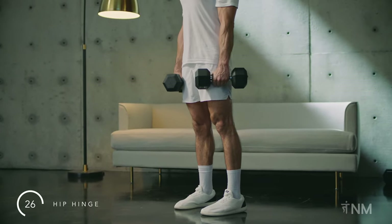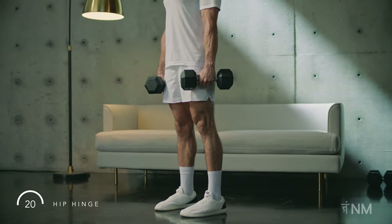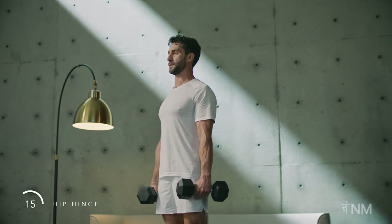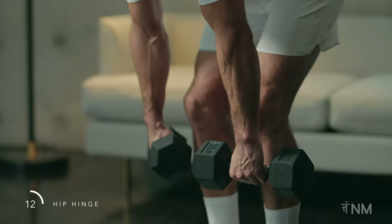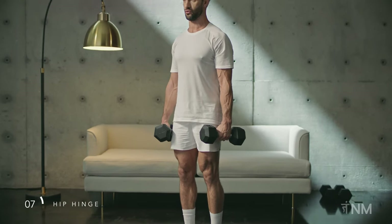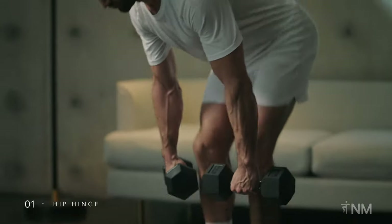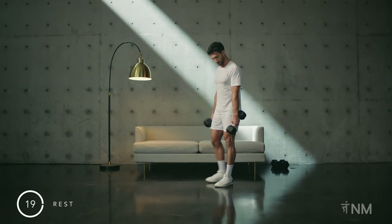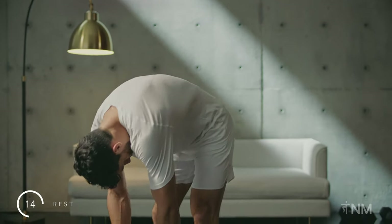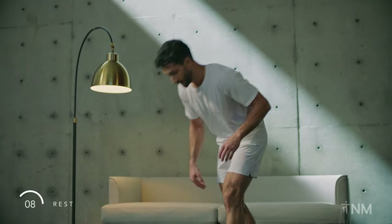Push the ground away from you, using the power of your hips to get back to the top. Squeeze the dumbbells tight. Sink into the crease of your hips as you descend. Really focus on making these last reps your best ones. Find your strength here. Well done. Put the dumbbells aside. Use these rest breaks to shake out and move around. Check in with your body here.